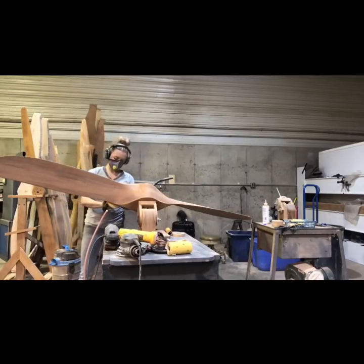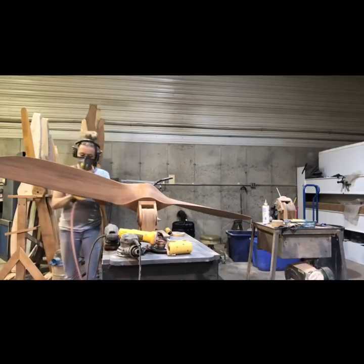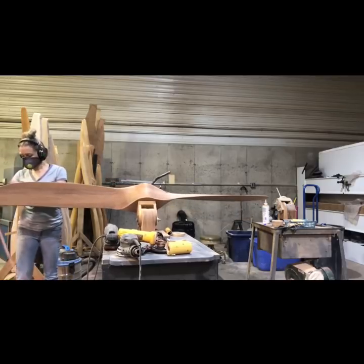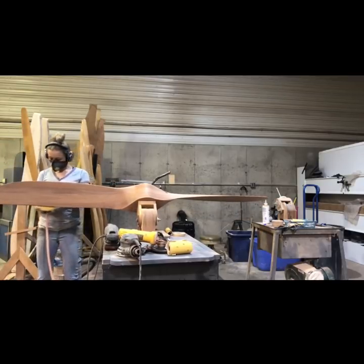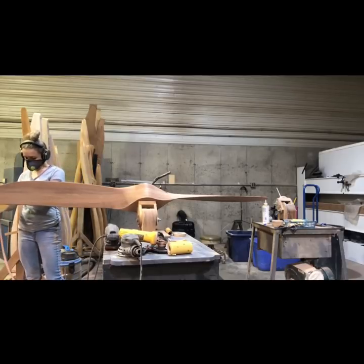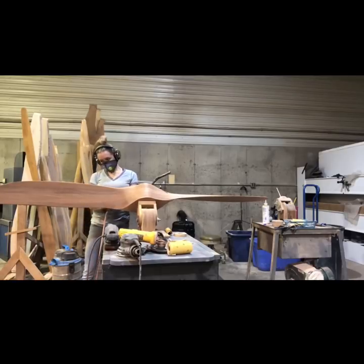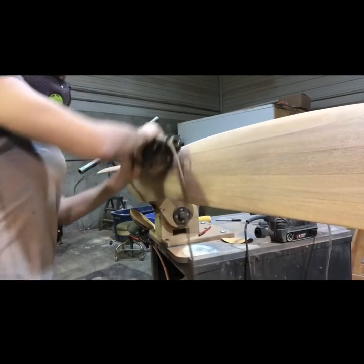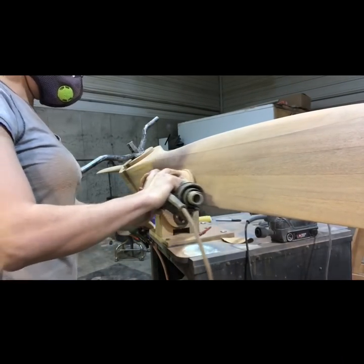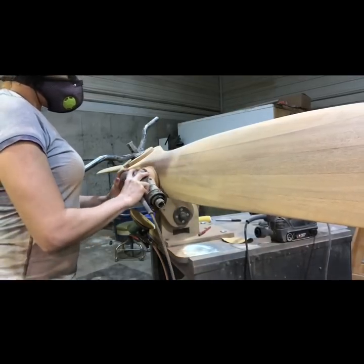On this one, I am concentrating on my heavy blade and taking material off of it. Most of the time I take it off of the back. The very first thing I do is take out all of the blemishes. On this prop, I had a lot of saw marks on my trailing edge, and I had left them there because I wanted to be super careful when I took them out because I didn't want to dull my trailing edge.